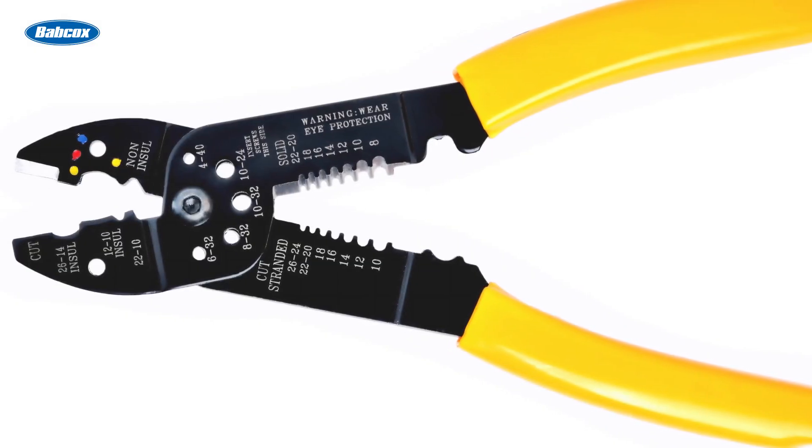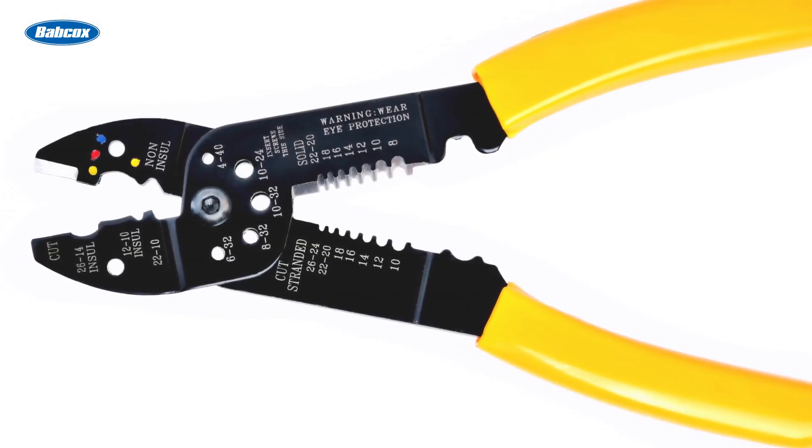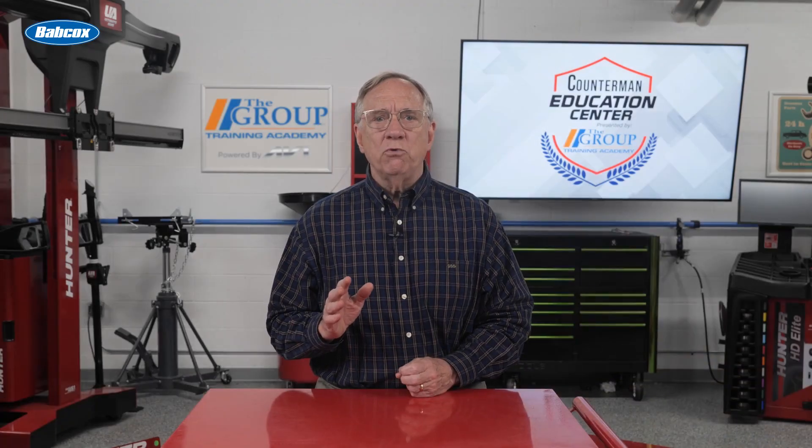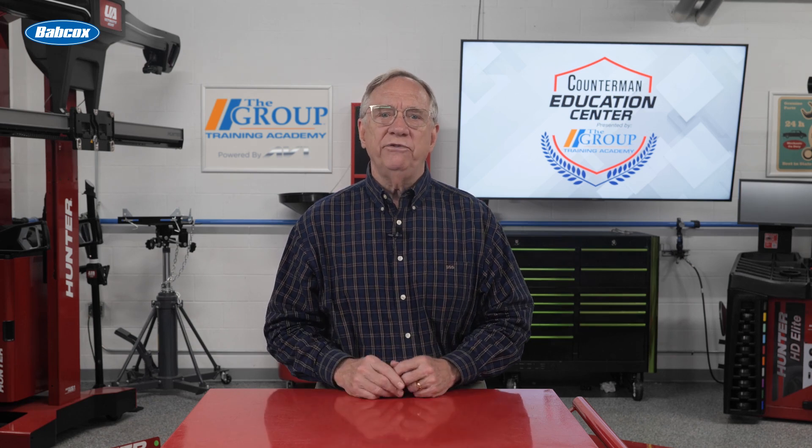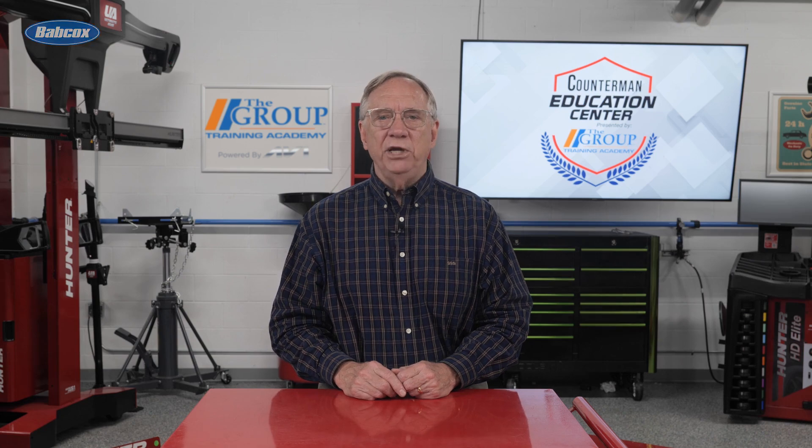High quality wire strippers can really make the job go smoothly. Work through the repair with your customer and be sure they are set up for success with the right supplies and tools. Thank you for being with us.